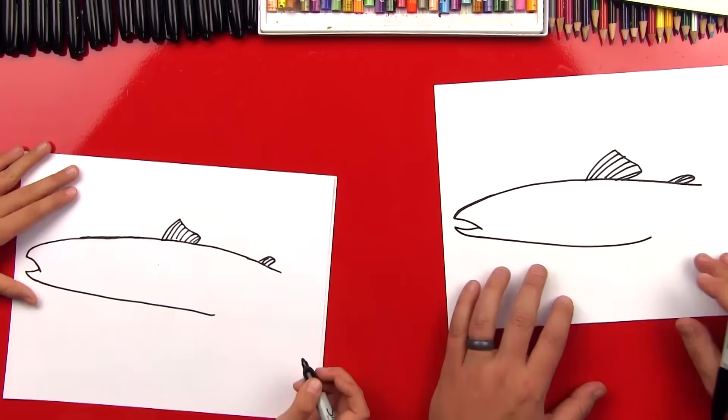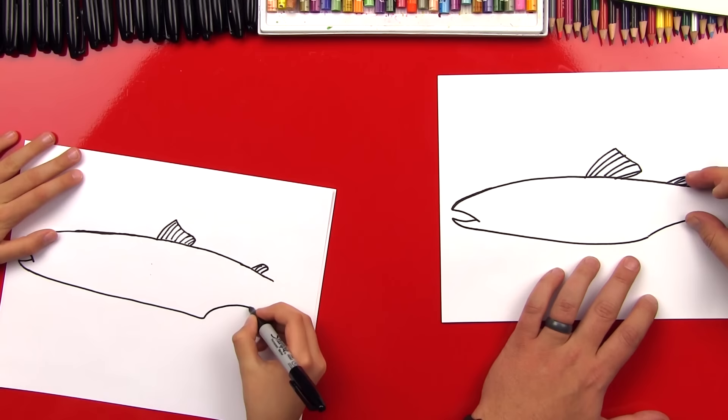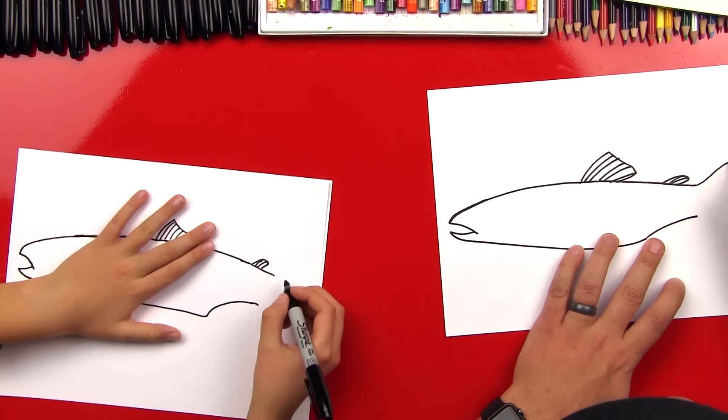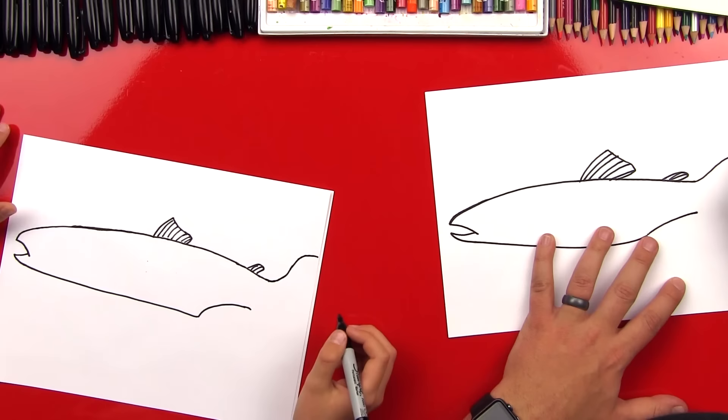Now let's finish his body shape and then we'll draw the rest of his fins. We're gonna draw a line that comes up closer to his tail, and then we're gonna curve back up for his tail. You can come all the way closer to the edge of the paper. Then we're gonna draw another line down here for the other side of his tail.